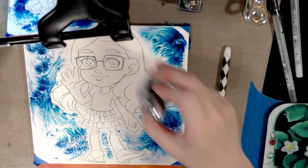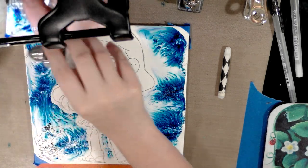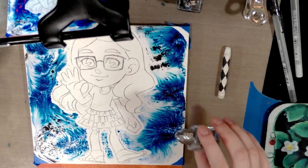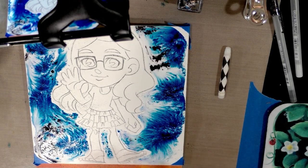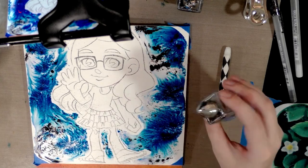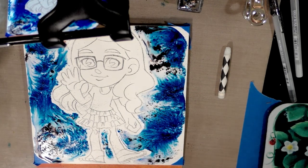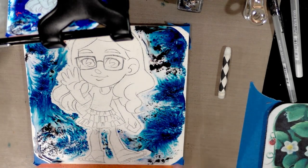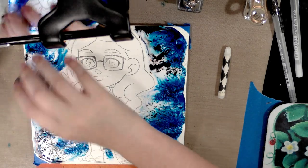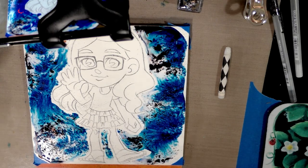Sprinkle some black in there too. I'm working on my Ink Centrals craft sheet — not a sponsor, I just really like it. It's a fabric sheet impregnated with silicone and nothing really sticks to it, making cleanup very easy. If you have any pooled areas you can use a paper towel to clean that up.